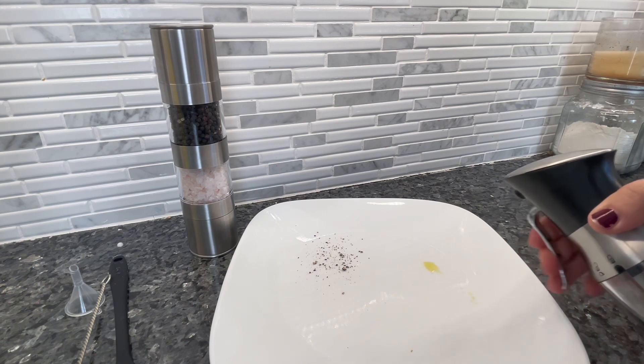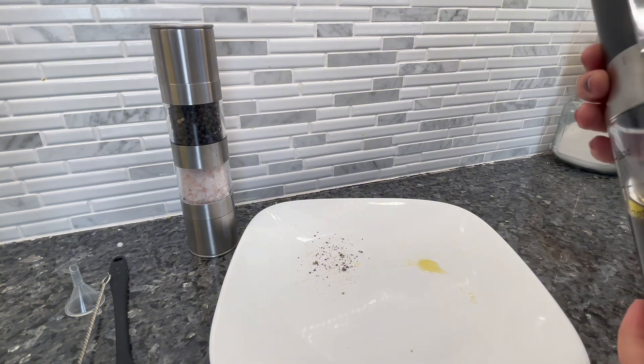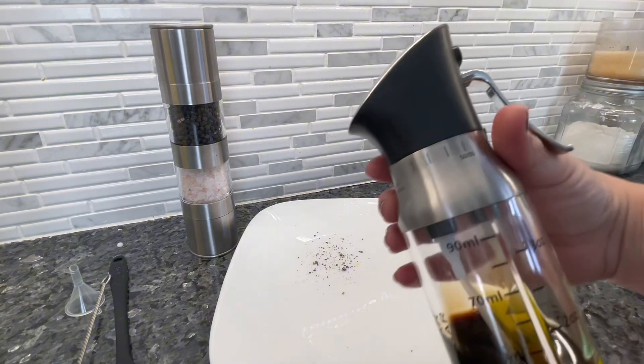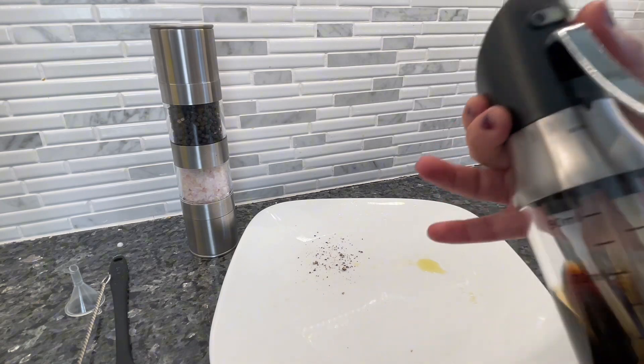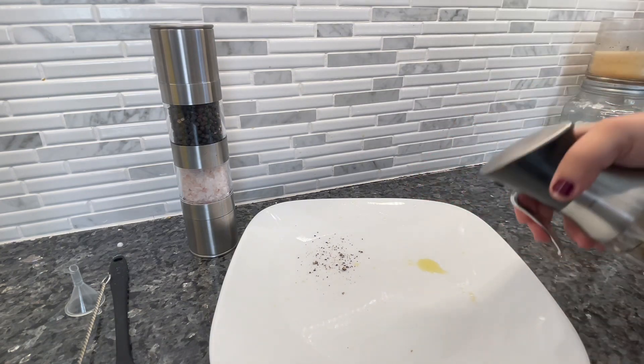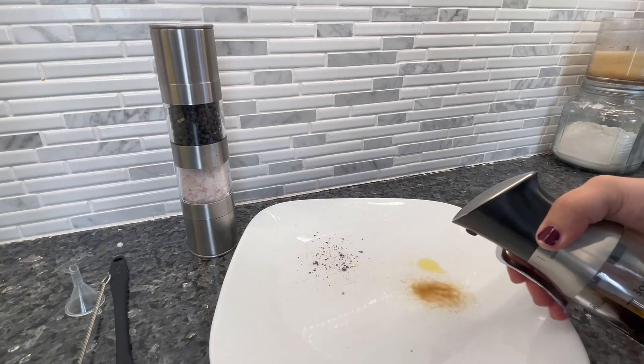I just filled it so it's just getting going for the first time — it works really easily after that first spray. There's my oil. Now I'm adjusting it so it's just the vinegar. These are the first pumps so I'm just getting it into the straw, and you can see it spray.